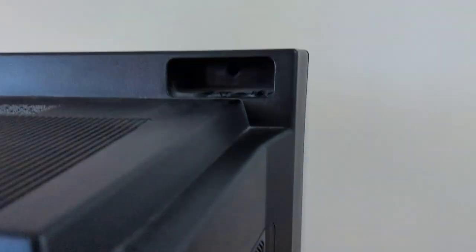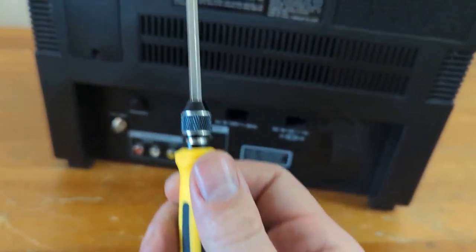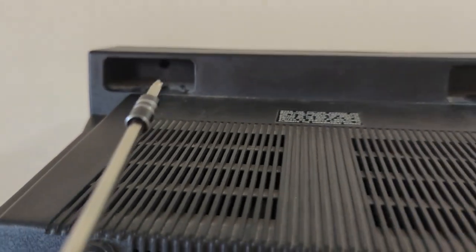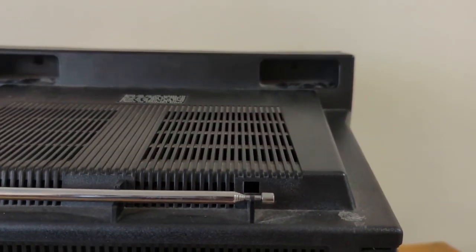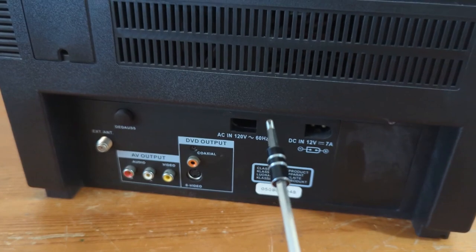Looks like one, two, three, four, five screws. Get yourself one of these handy little mini kits from Amazon — they have this extension ability, and that's great for these old sets to get into those hard-to-reach screws. Also great for Macintosh Classic era computers if you want to open those up. I'll spare you the opening montage and we'll get right to it.